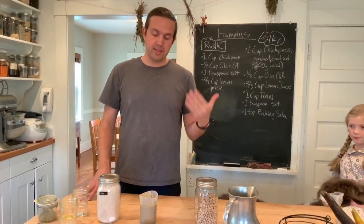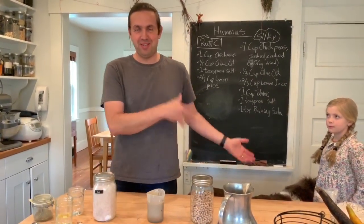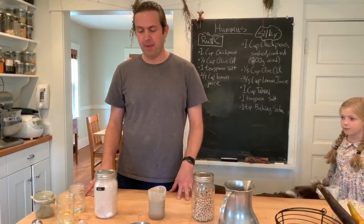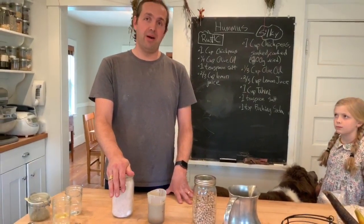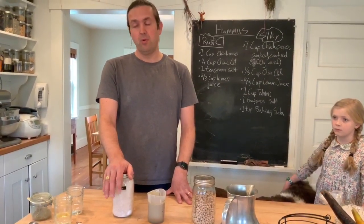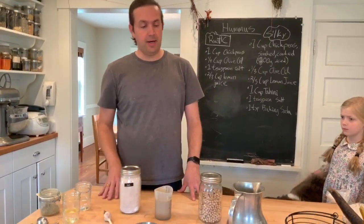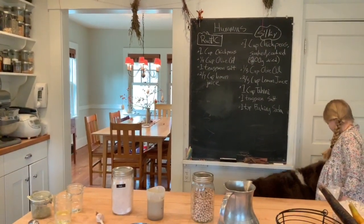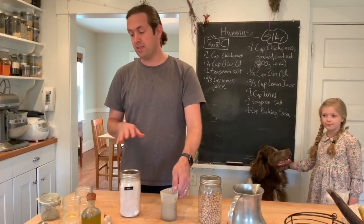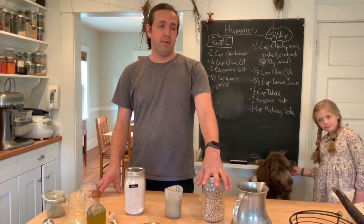You need chickpeas. For the silky hummus you're going to need tahini — you would probably have this in a jar. You're also going to need some salt, lemon juice — I don't have lemons today so we're going to substitute vinegar instead, but ideally you'd have lemon juice. Garlic. We're going to need some water and olive oil. These ingredients cover both recipes. The silky hummus needs the tahini and the rustic hummus does not — that's the biggest difference. We also use baking soda for the silky hummus.